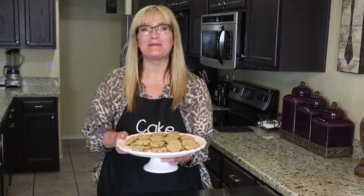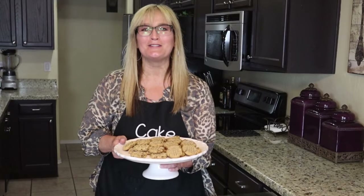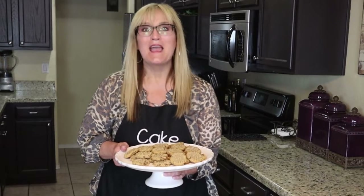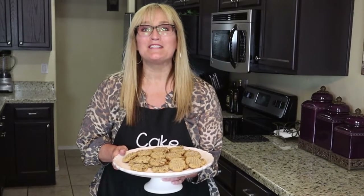Hi, welcome to my kitchen and welcome to my channel Cake. I'm your hostess Suzanne. Today we are going to make those gluten-free peanut butter only three-ingredient cookies I've been promising you. They couldn't be easier. If you want to know how I made them and how you can make them too, just keep watching.